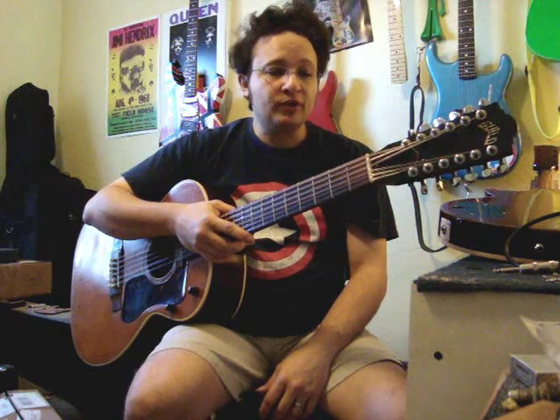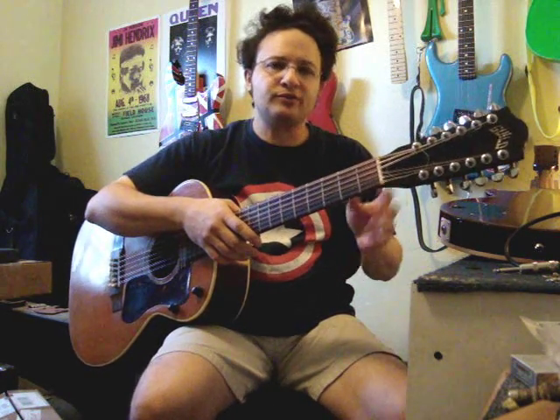Hello again, Doran Markowitz here from D-Guitars Miami with another edition of This Week in Cool Guitar Repairs. This week's particular instrument is a Guild 12-string that's been kind of through the mill. I decided to showcase this one this week because I rarely ever do any 12-string videos — usually they're basses or regular acoustics or 6-strings and so forth.